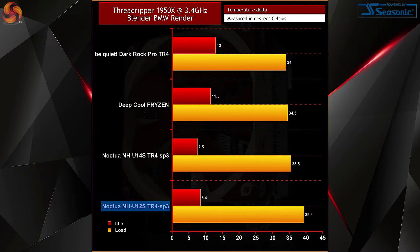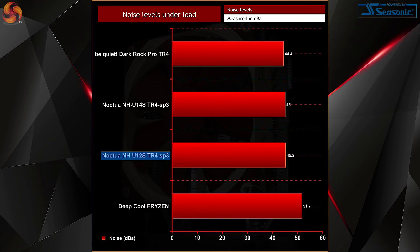Audible noise is also pretty good. At absolute full speed the NH-U12S TR4 measures at 46.2 dBA, a little louder than the Dark Rock Pro TR4, which makes sense considering how much harder it has to work with only a single fan. The included low noise adapter wasn't used during testing, so that could be implemented to reduce noise further. At stock speeds it was significantly quieter even at full load.